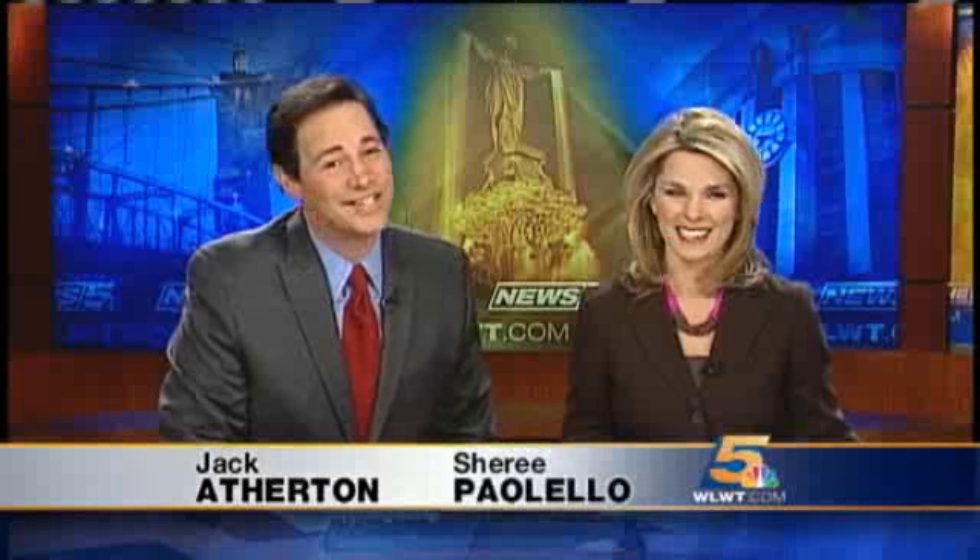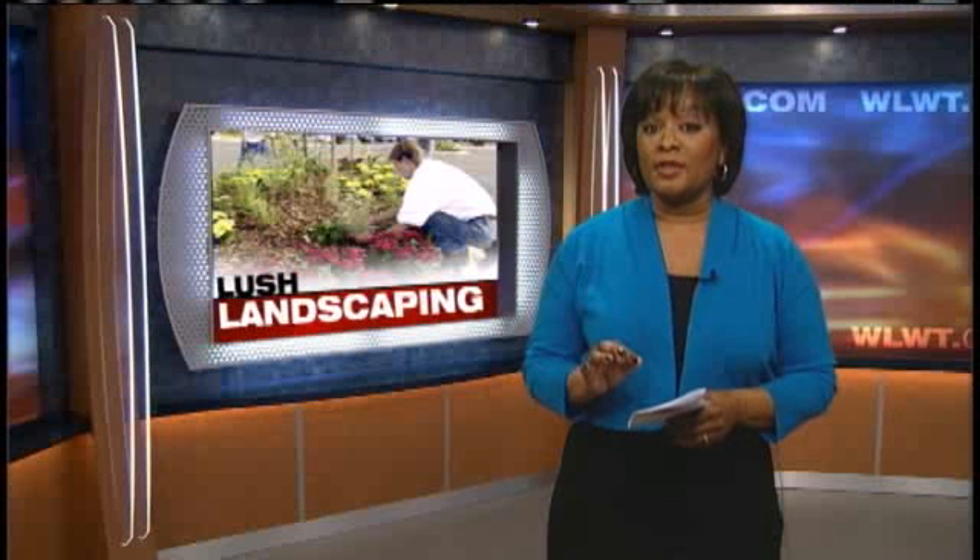News 5's Michelle Hopkins, who is never bossy, has tips on how to get your lawn into top shape. A lot of people are out scratching that yard work itch today, so I'm tracking down the lawn pros to help you get a jump start on spring.